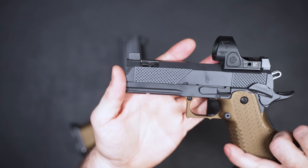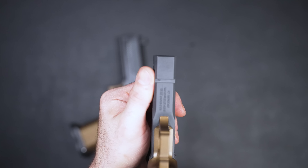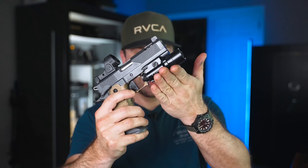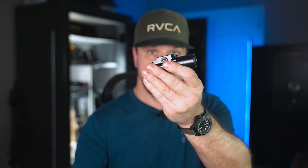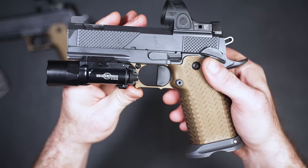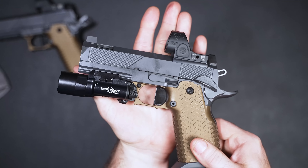The frame on this commander size now has one Picatinny slot instead of the two on the full-size. However, I'm able to fit my Surefire X300 on here with no problems — I didn't even have to change out the plate on the X300. It swaps right over from one gun to the next and fits without any wobble. I believe these are the B model — I'll have links.